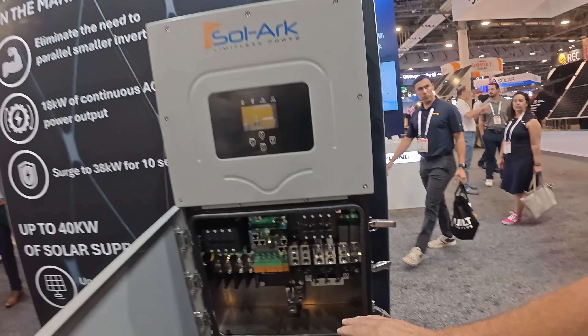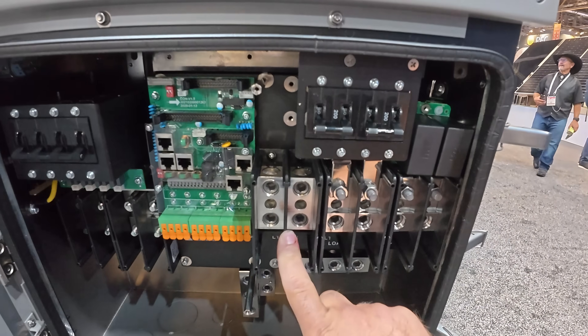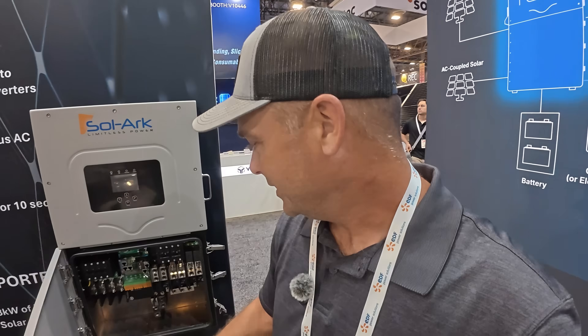This does have the 200 amp pass-through — 200 amps in, 200 amps out. It also has the generator port, which is a smart port, so you can use it for a generator, as a smart load, or to bring in an AC-coupled solar power system into the unit and add even more wattage.